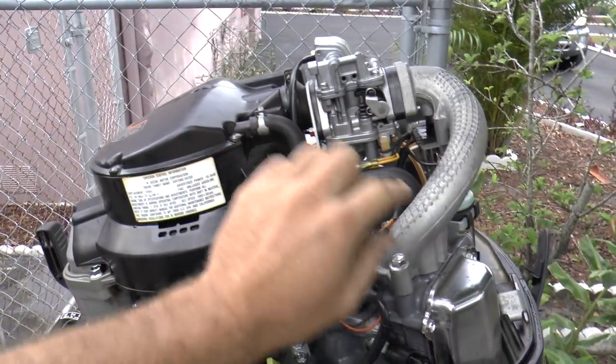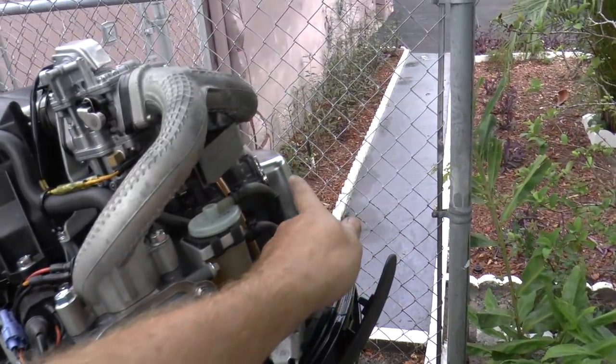This is your carburetor right here. Here is one of your cylinders right here and your other cylinder right here.